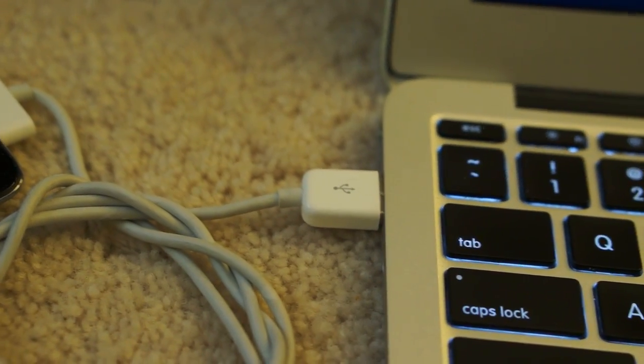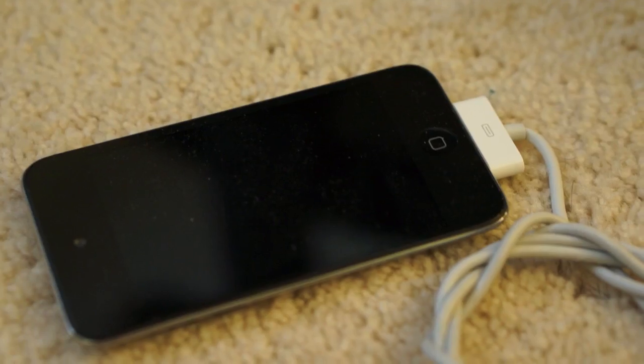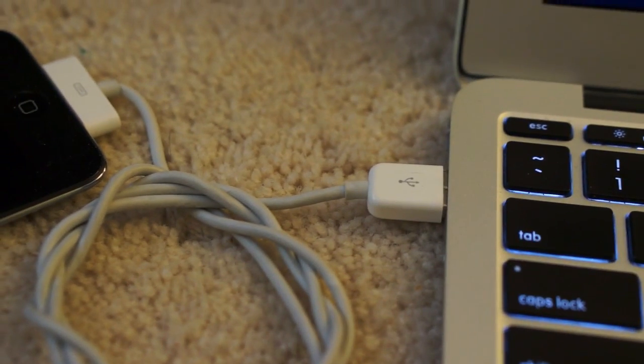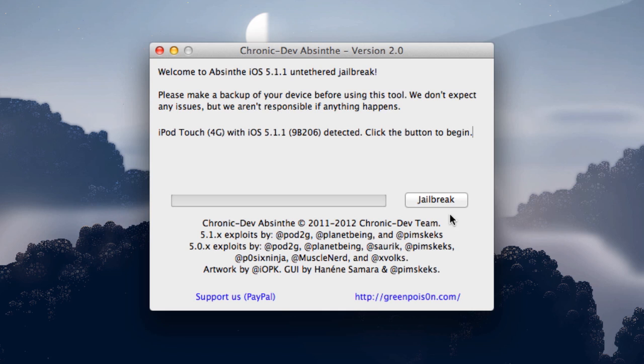Basically, all you need to do here is connect your iPod Touch, iPhone, or iPad that's supported to your computer and open up the Absinthe jailbreak program. From there, you can just click the jailbreak button and it will basically do everything for you.